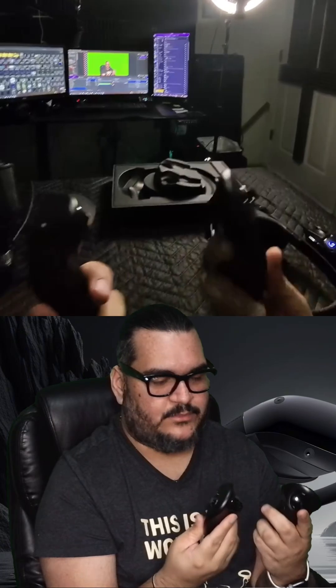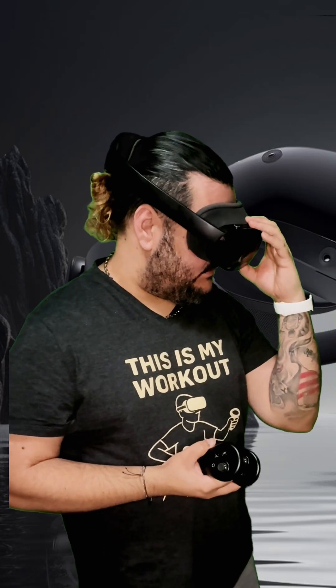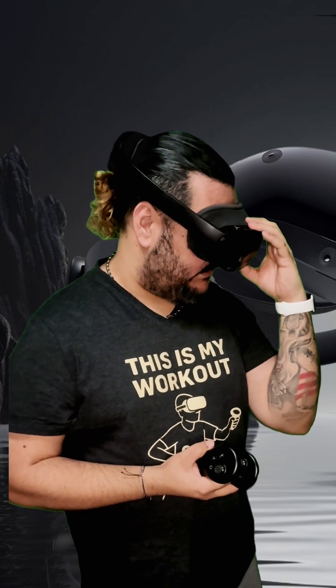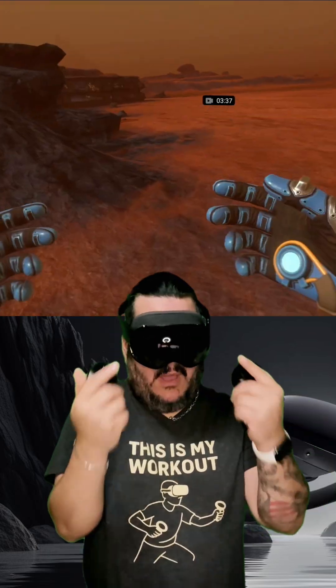The controllers maybe are a little bit lighter. The joysticks all feel pretty similar to what you'd expect. Unfortunately I have to wear this headset a little bit higher so I can get the perfect angle, because I'm not able to actually rotate the headset up and down.